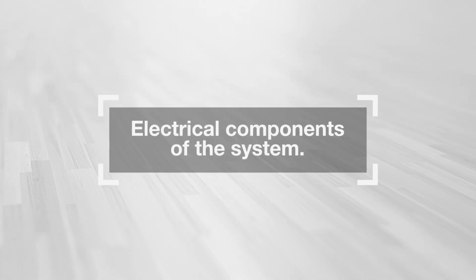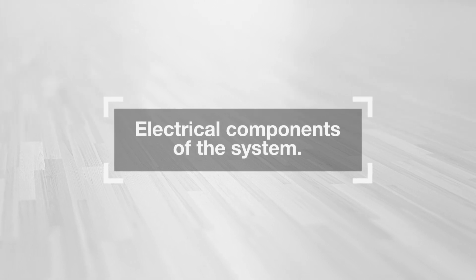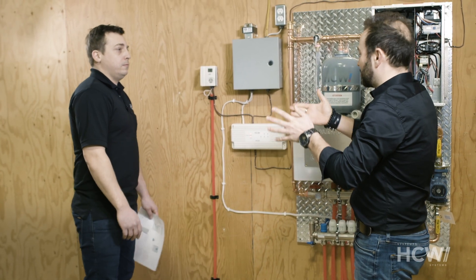HCW Systems presents: Electrical Components of the System. Marc-Andre Martel, Head Technician at HCW.